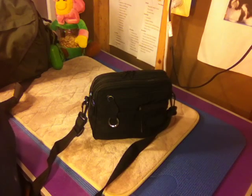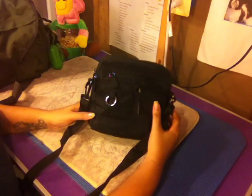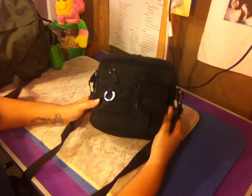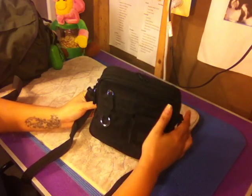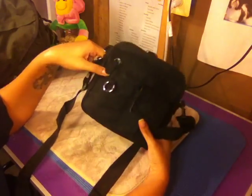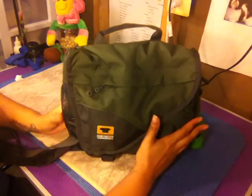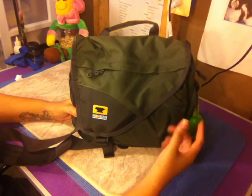Hey everyone, it's been a while since I filmed a video on this channel. A while ago I did a video on a dog walking bag — essentially what I carry when I walk one or four of my dogs. I was using this bag, a multi sack I got at Sears — a really nice small bag with a lot of internal pockets. I'll link that video in the description below. Recently I wanted to try something different, something more rugged and outdoorsy, so I picked up the Mountain Smith small messenger bag off of Amazon.